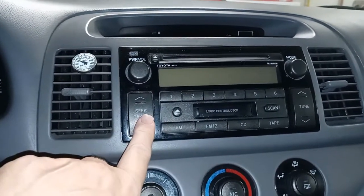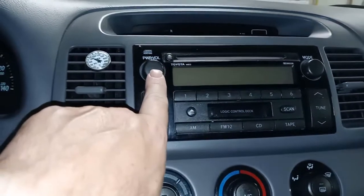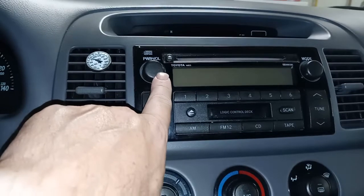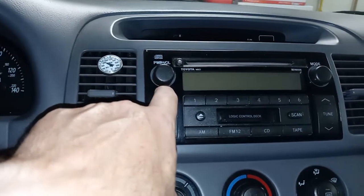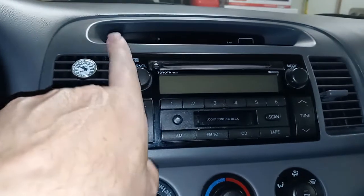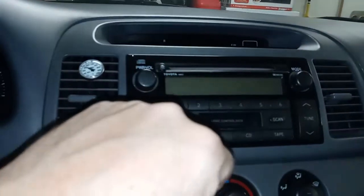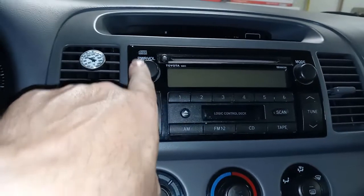This radio still works. The problem is that the volume control right here kind of has a mind of its own. I think the contacts behind the switch is either dirty or bad. A lot of times I'll be driving and the volume will just kind of go up and down, and sometimes this doesn't even work — it won't turn it up or down.